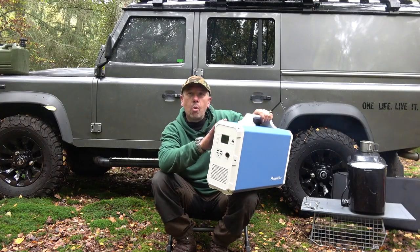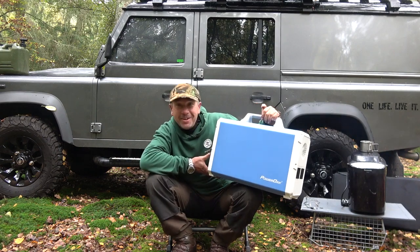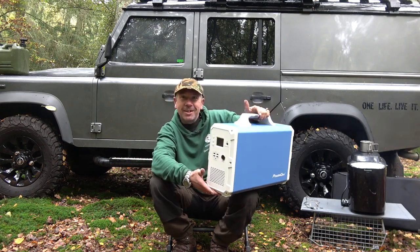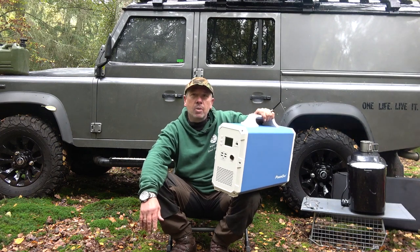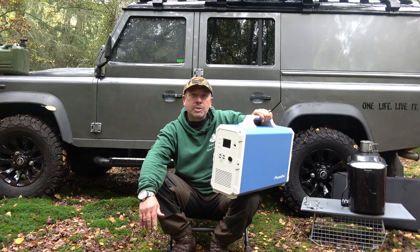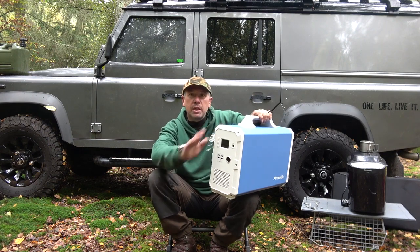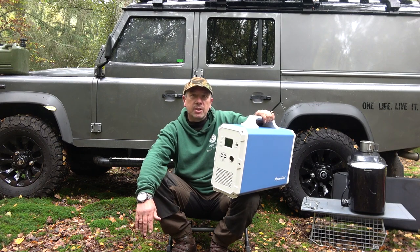It's got a 1000 watt pure sine wave inverter built into this unit of this size, so it can power all your appliances at home if there's a blackout. Times are getting hard — get your hands on one of these while you can because you're not always going to be able to get hold of stuff like this.